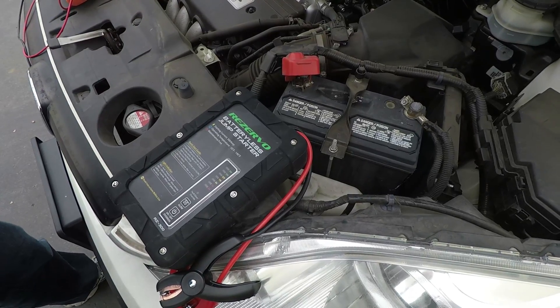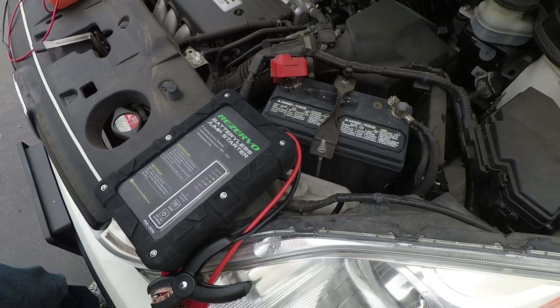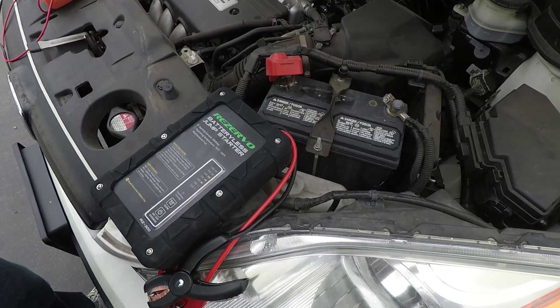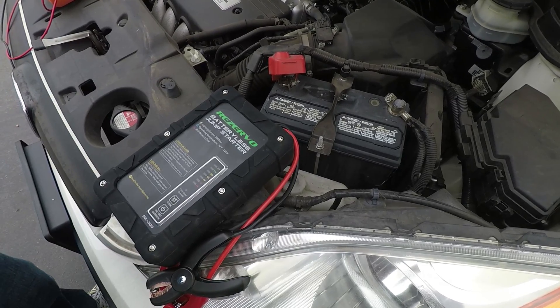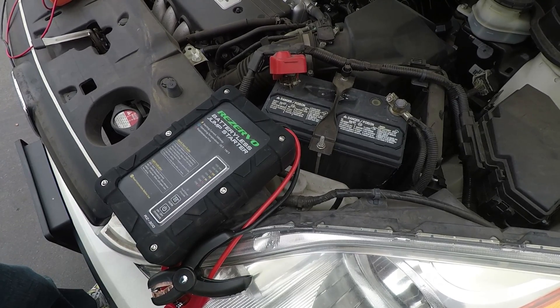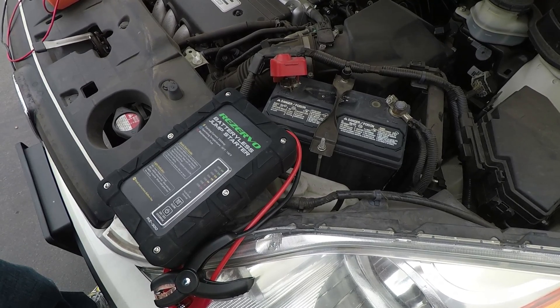Before we start, I'd like to clarify when you would need to do this. If you have a car that's in storage or sitting for months or years, you may have a drained battery. But for someone who forgot to turn their lights off, the instrument panel still lights up and you hear the starter clicking — just refer to our first video on how to use the jump starter.